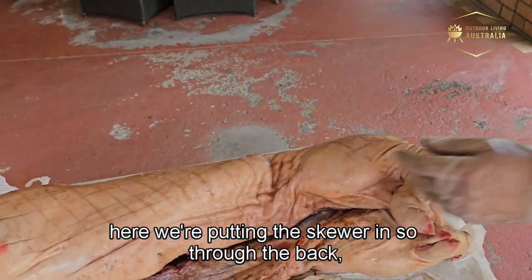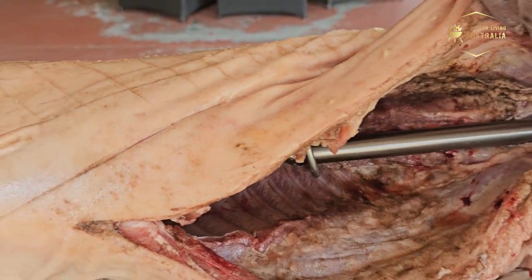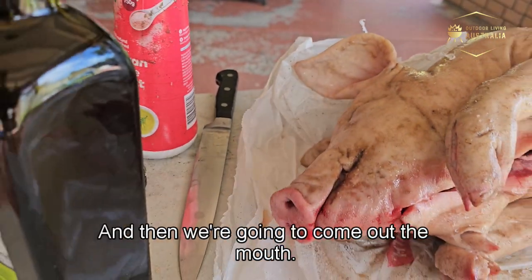Here we're putting the skewer in, so through the back. You can see it's poking through here — it's gone through the back brace, the spine brace maybe you want to call it, and then we're going to come out the mouth.